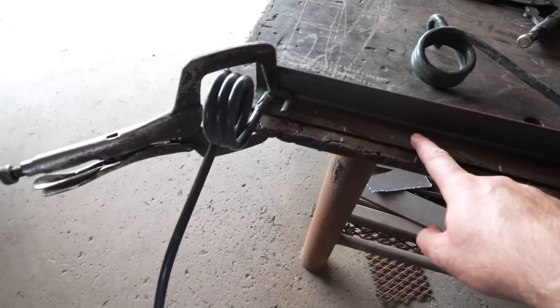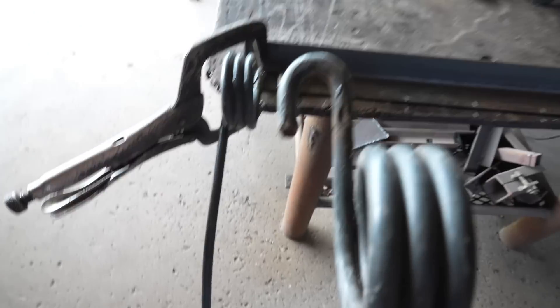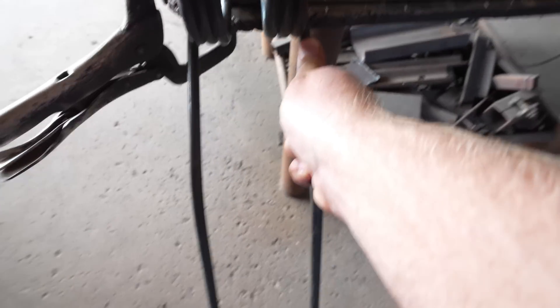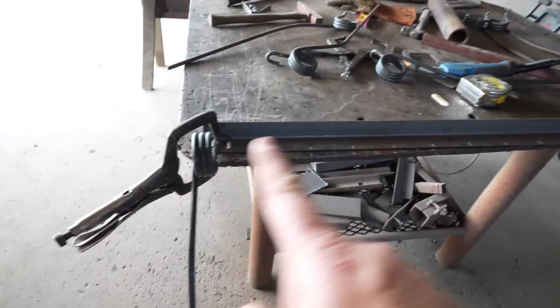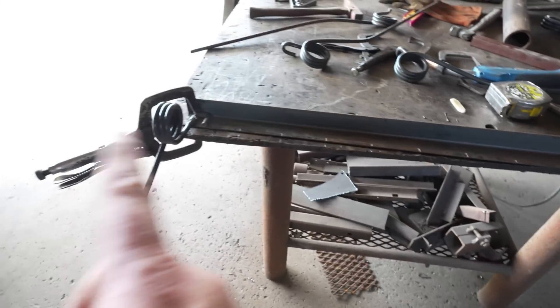We're going to attach all the forks to the angle iron. Sorry if you can't see — it's a little dark in here. We have 14 in total and we're going to weld them all along the line. I want them pretty close together, maybe even closer than that honestly. Some are in opposite directions because these are broken in different spots. I'm not going to measure them out; I just want to get them as close as I can so hay doesn't get through. Let's get all these welded on.